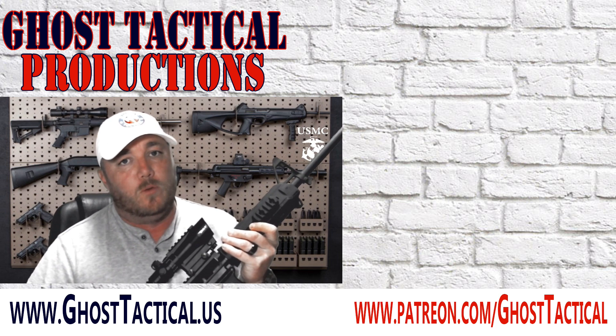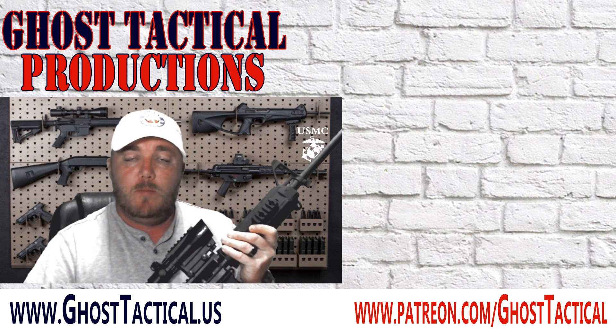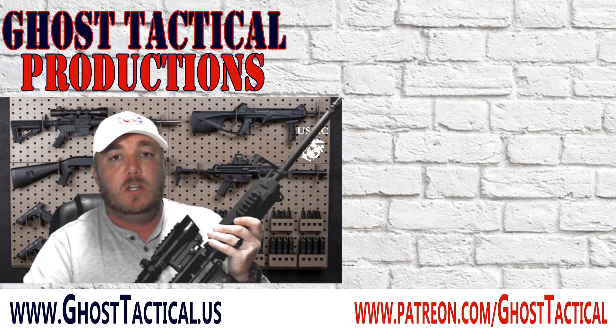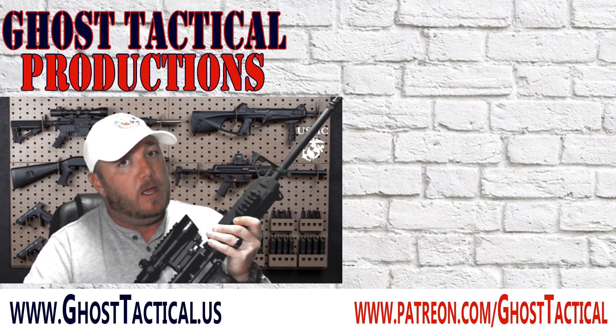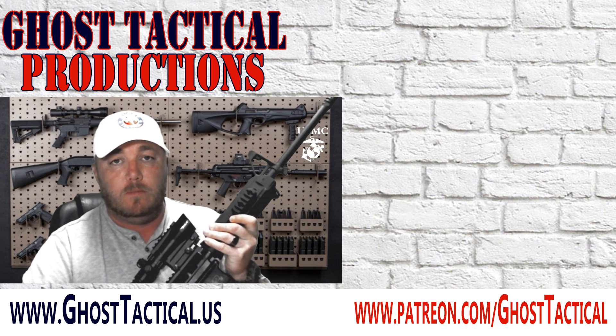Doing a little work on the AR — thanks for watching the video. I hope you guys really enjoyed it. If you did, go ahead and subscribe to the channel, hit the notification bell, and hit that like button. If you really liked the video, go check out some other videos and check out our website, www.ghosttactical.us. Semper Fi.